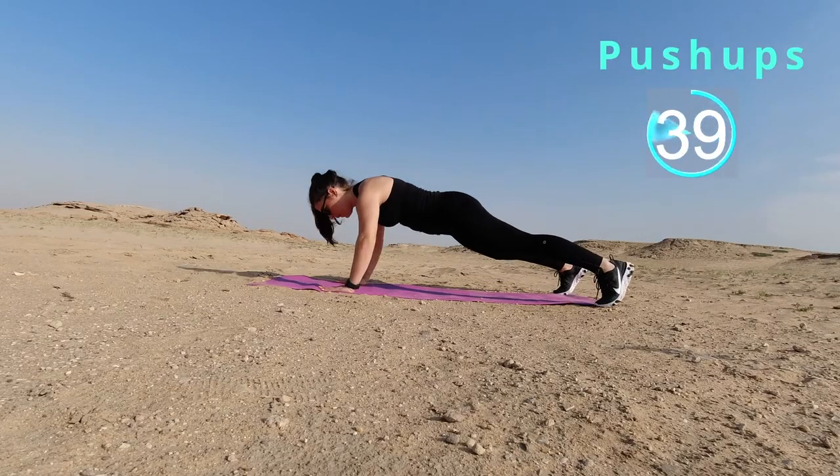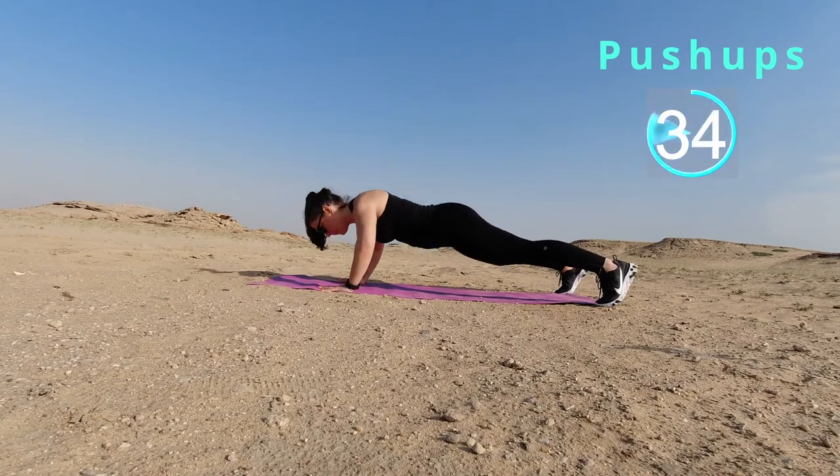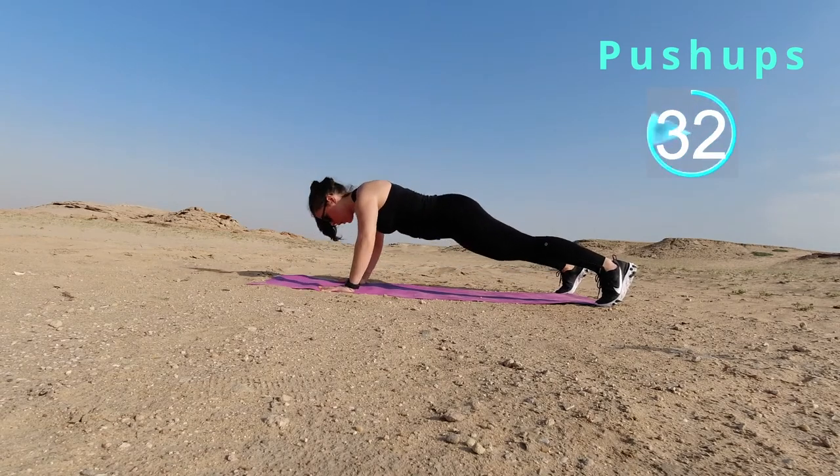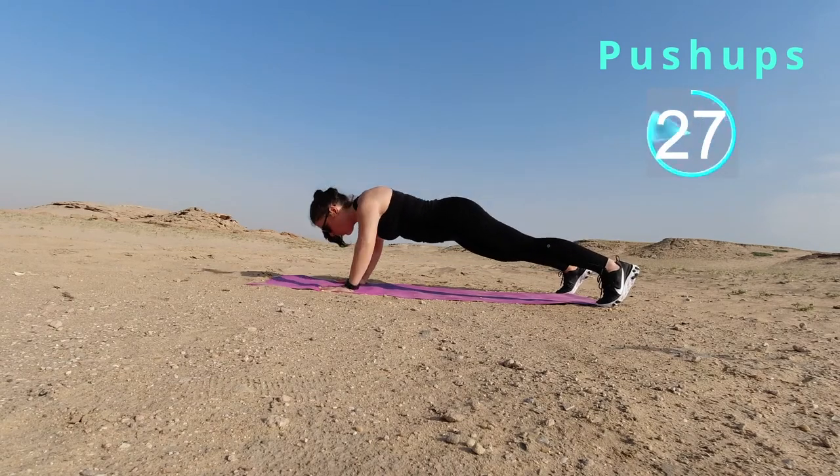All right, we're gonna go into some push-ups right now. If you guys can do a full push-up, that's totally okay. Feel free to drop down to your knees, drop your hips, but make sure your body stays all in a straight line, okay?